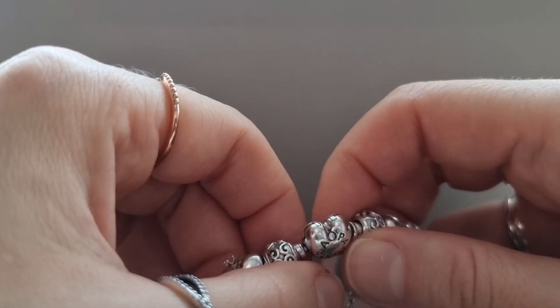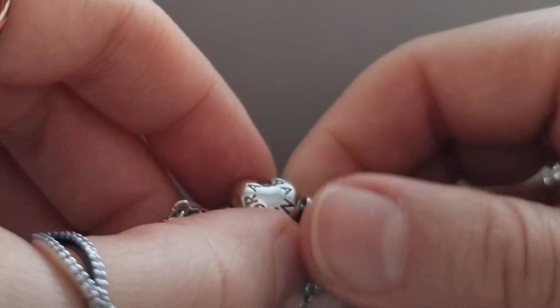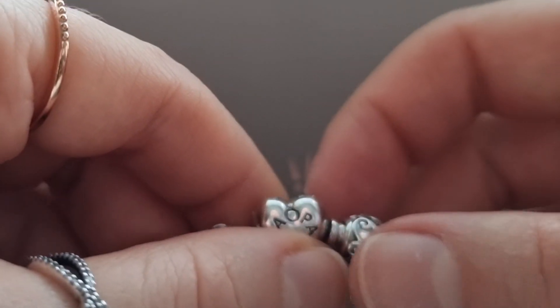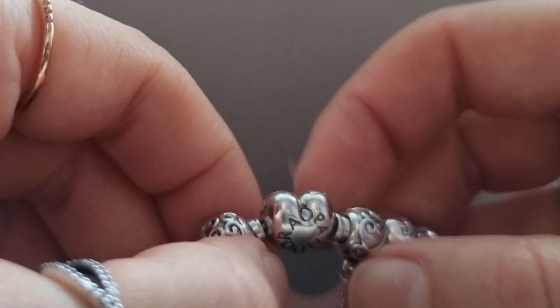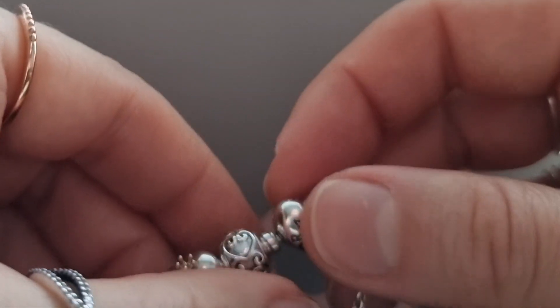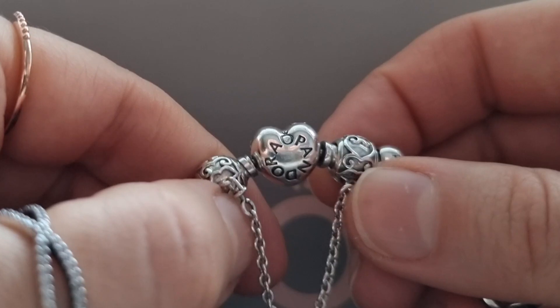If you have a really long bracelet, adding Murano glass charms is going to help it feel a little bit tighter. So I try to put as many Murano glass charms as I can. Here I have the enchanted heart safety chain.